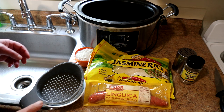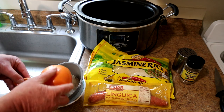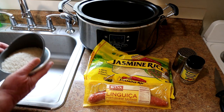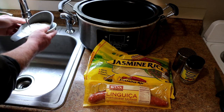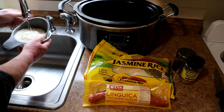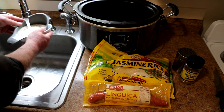I usually don't rinse my rice, but in the comments several people said it comes out fluffier if you do so. I have this little strainer here. I'm going to use two cups of rice, so I'm just going to rinse it with some cold water. I'm going to do two cups just like this.